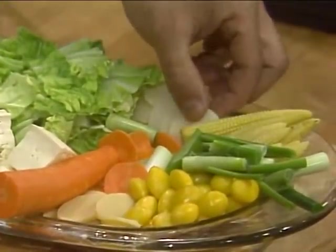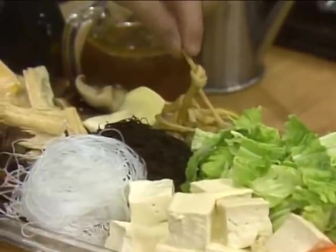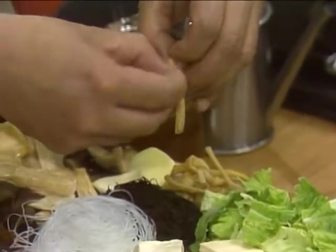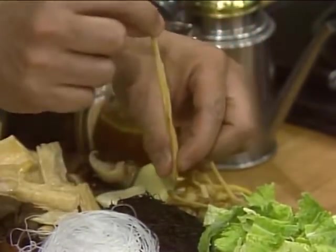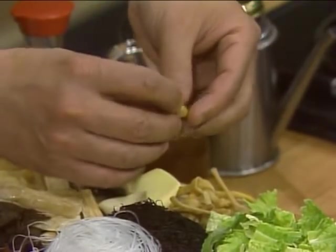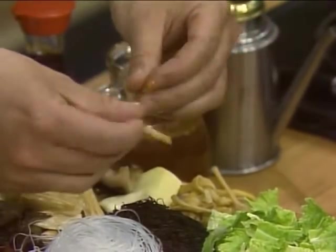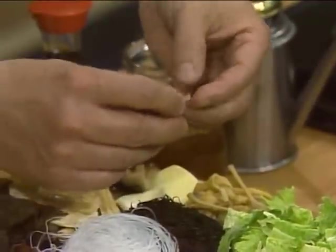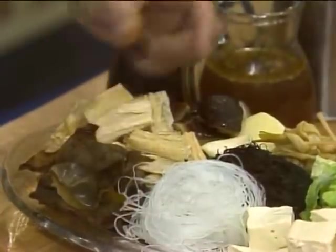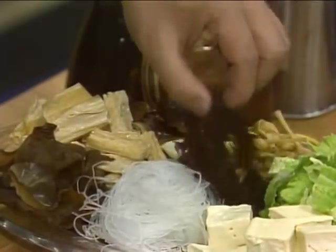We also have water chestnut — this is fresh water chestnut — and napa cabbage. This is very interesting: this is lily bud tied in a knot. Originally it looks like this, but you tie it in a knot so when you cook it the thing won't fall apart and won't look strange. I also have mushroom and dry bean curd stick. This is hay-like seaweed — it's black moss, not a seaweed, it's a moss.